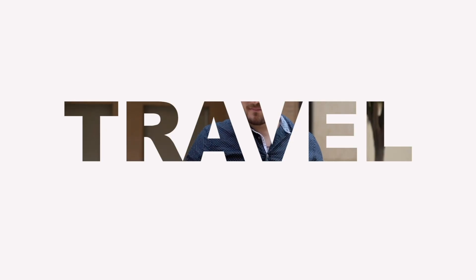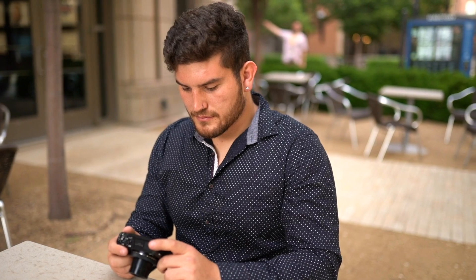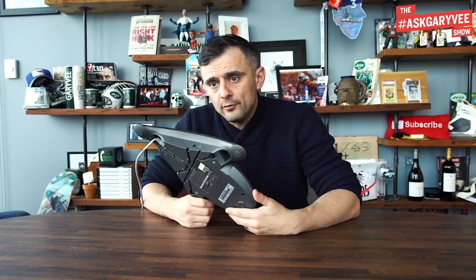How much does iPhone video really suck? Let's find out. I've seen so many times YouTubers on the platform talk about how gear doesn't matter. And I've seen a lot of videos where Gary Vaynerchuk talks about how you can start and grow an entire YouTube channel using just your iPhone. You don't need a DRock — your DRock is your phone. You need to start creating.